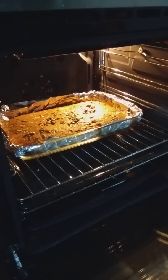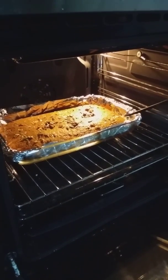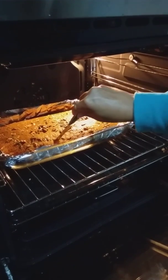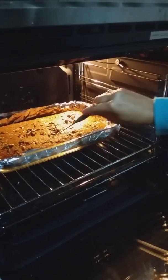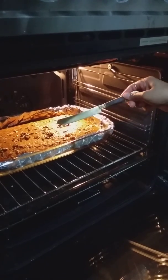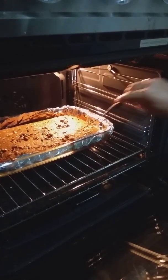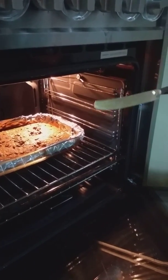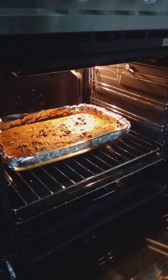It's been 20 minutes now, so we'll just check if the cake is ready. This is how we check: just put a butter knife or a skewer in — and it has come out clean. It means the cake is ready now, so we can take it out and taste it.